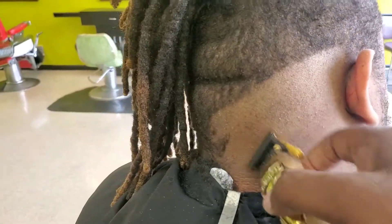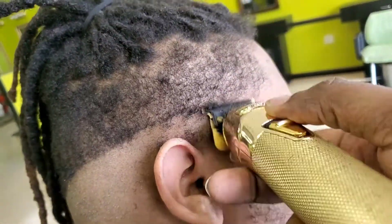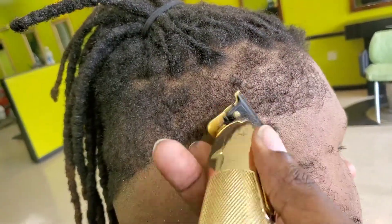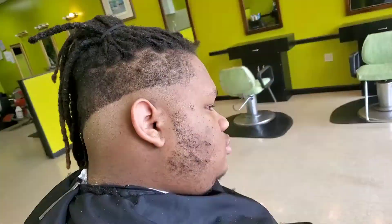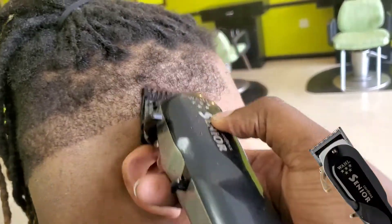Now I'm taking my Babyliss FX Gold Pros and I'm balling out. As you can see, I'm doing a slant because I can do it straight, but I like that swag-type fade when you swing it down instead of swinging it straight.